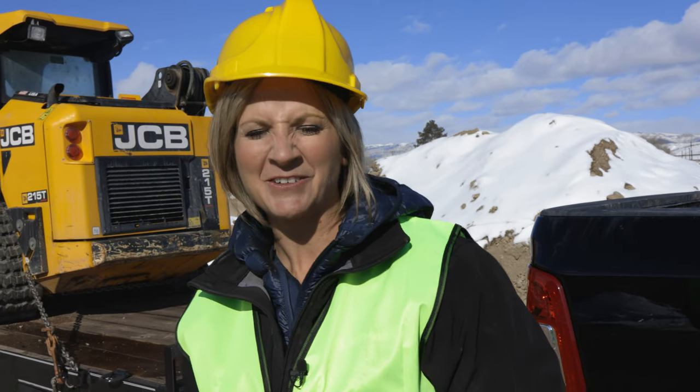Hi, I'm Darcy with Goliath Tech, Utah. We're at Intermountain Electronics in Price, Utah. We're putting in helical piles for a steel building. There's fill in this section, so we will be installing anywhere from 7 feet down to 56. Let's go ahead and get started.